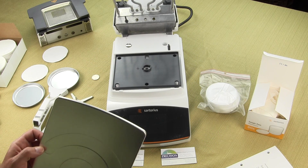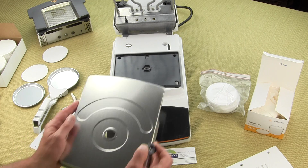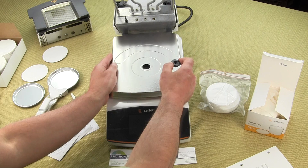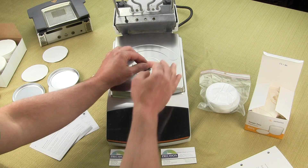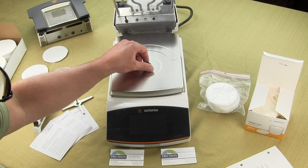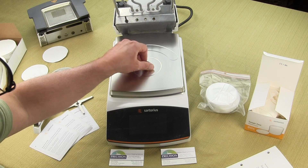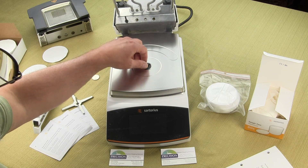It's a very easy unit to maintain and clean, and Sartorius has done a spectacular job in the redesign of this moisture balance. This moisture balance replaces the Sartorius MA-150, and this is the replacement to it.